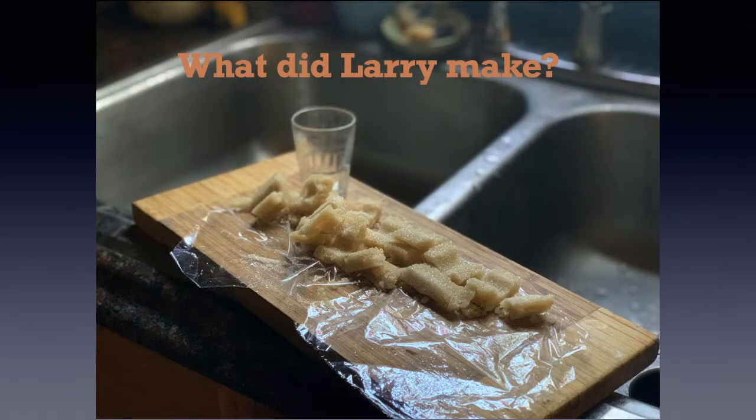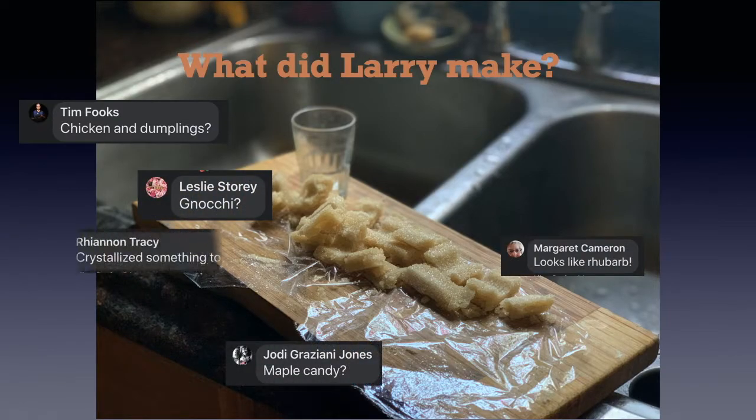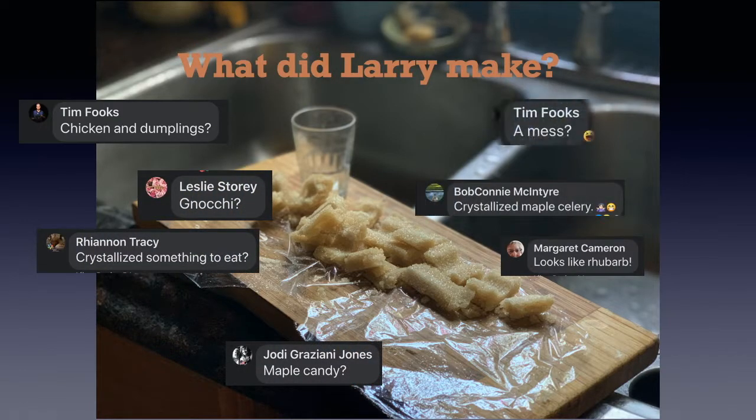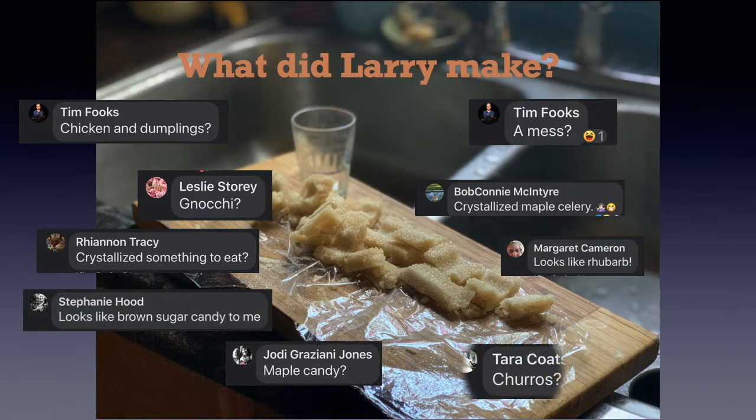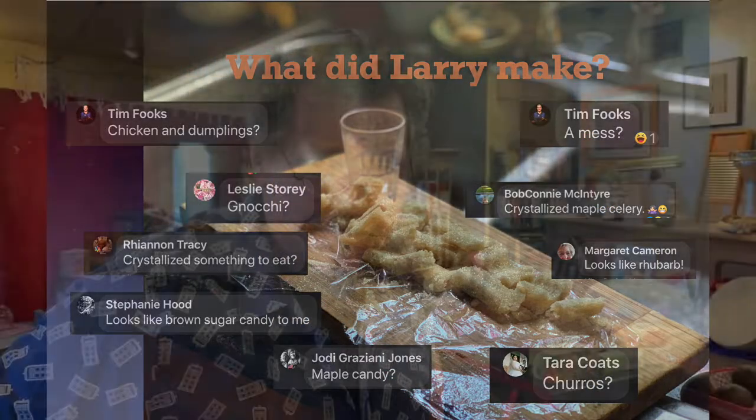Anyway, we had a lot of great guesses as to what Larry's up to this time. Some of you came very, very close, although no one completely zeroed in on what he's doing. So I'm just gonna let Larry tell you in his own words what he made and what it's for.